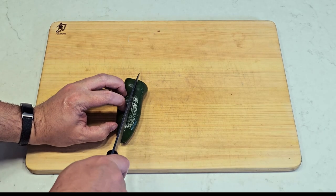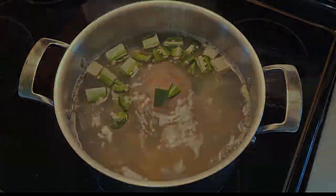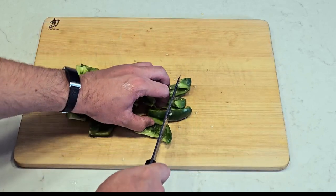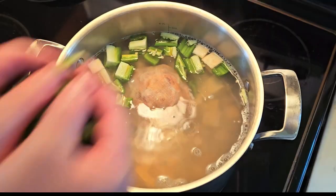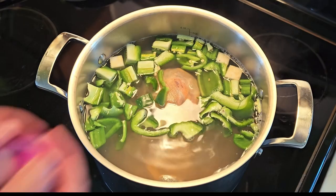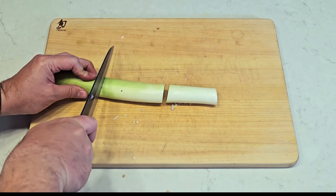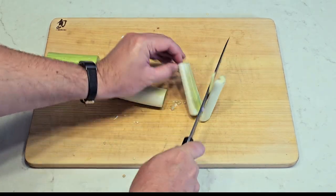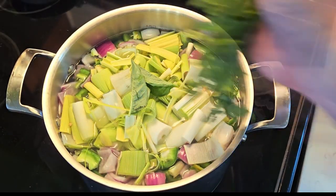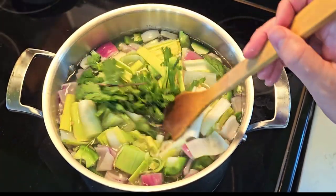Roughly dice a jalapeño — you can de-seed it if you don't like spice — and add it to the pot. Roughly dice a green bell pepper and add it to the pot. Roughly dice a red onion and add it to the pot. Roughly dice a leek, thoroughly wash it because they can hide dirt anywhere, and then add to the pot. Add a few basil leaves, a handful of cilantro, a healthy pinch of salt, and leave it to simmer.